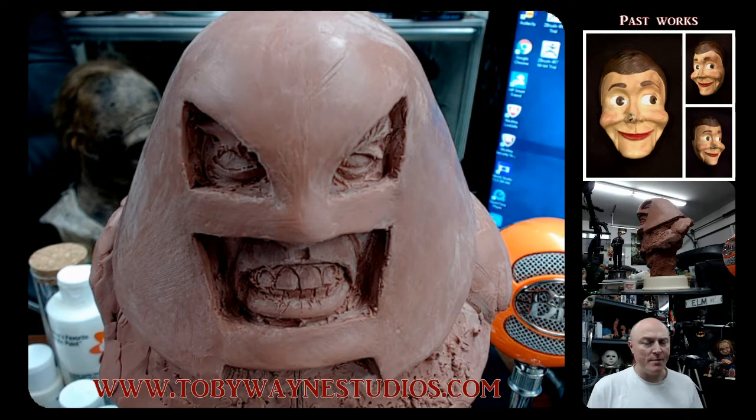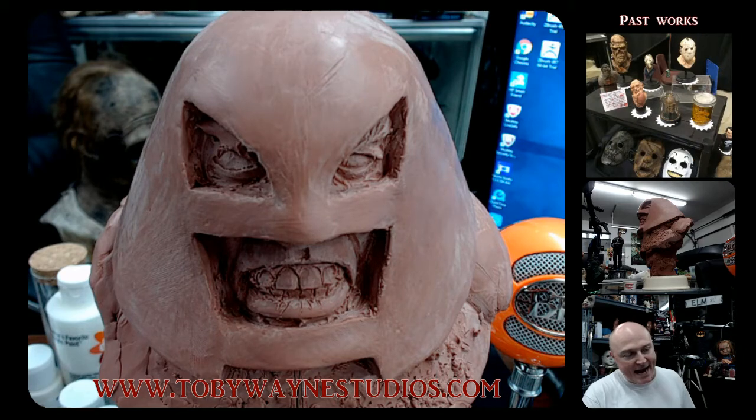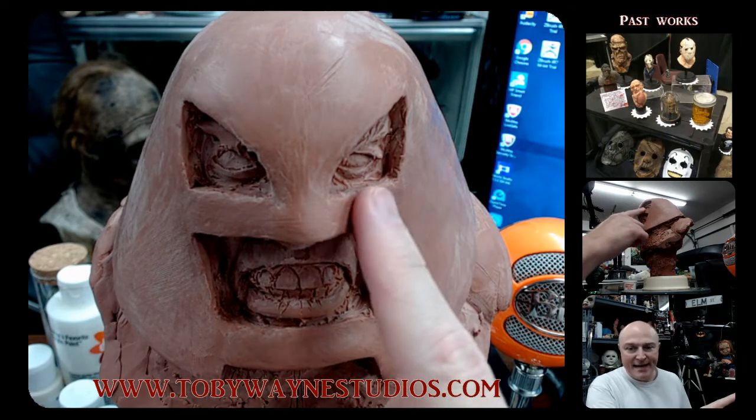What's up everybody? Toby Wayne, Toby Wayne Studios. So I'm going to be working on this juggernaut bust today, as I've stated in my last video. And I'm going to be working on the eyes today.